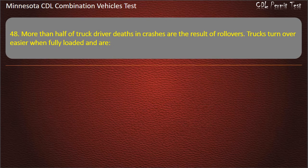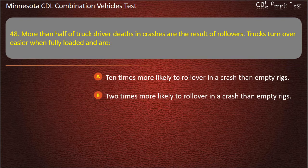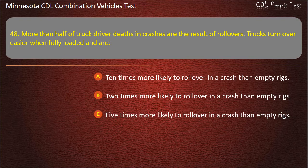Question 48: More than half of truck driver deaths in crashes are the result of rollovers. Trucks turn over easier when fully loaded and are — 10 times more likely to roll over in a crash than empty rigs; 2 times more likely; or 5 times more likely. Answer: 10 times more likely to roll over in a crash than empty rigs.